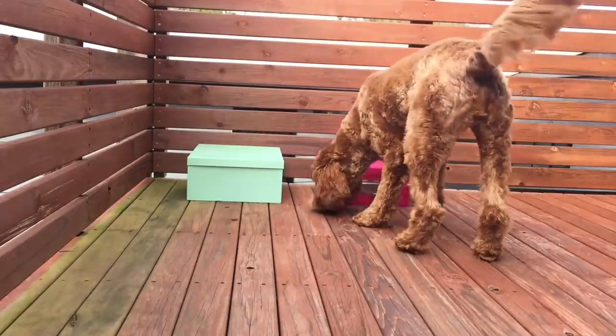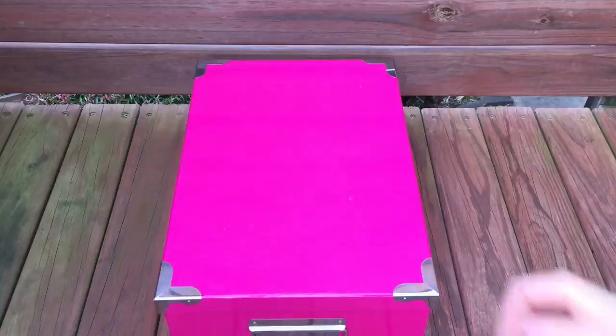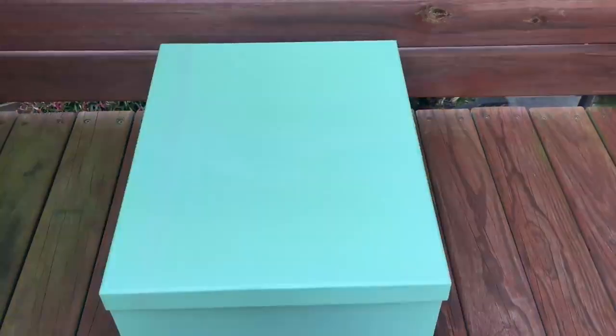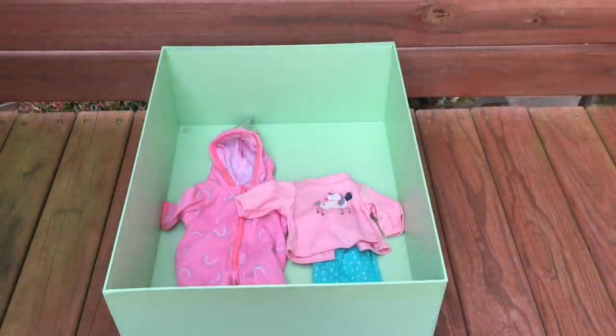Here we have the last two box options for Bailey to choose from. Both dogs have done a wonderful job styling the room so far, and he went to the pink box first. Inside the pink box there's a onesie and a PJ set, but they are very different. The onesie is themed to a unicorn while the PJ set has different bunnies on it — it's teal and purple with polka dots. The green box has a unicorn PJ set and a unicorn themed onesie with rainbows on it.